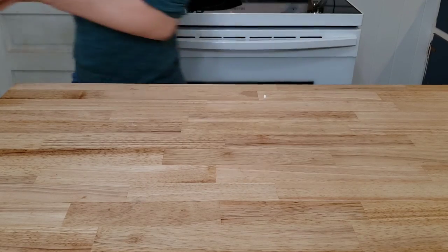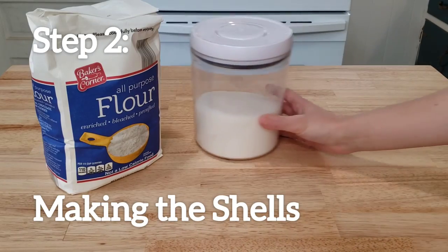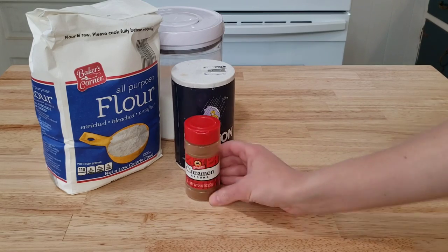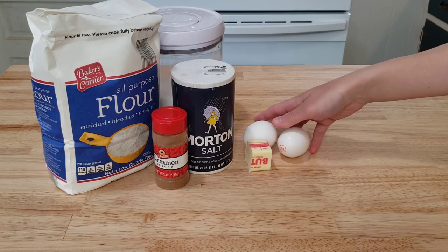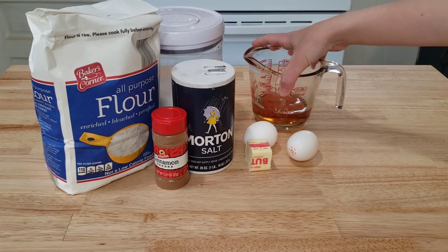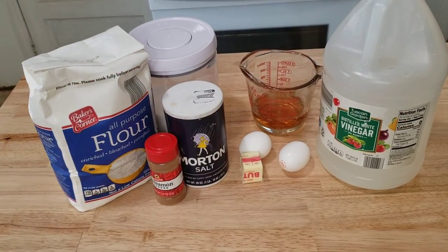Now to make our cannoli shells, we will need two cups all-purpose flour, two tablespoons of sugar, a quarter teaspoon of salt, one-eighth teaspoon cinnamon, two tablespoons unsalted butter, two large egg yolks — reserve the egg whites, we will use them later — half a cup marsala, and one teaspoon of white vinegar. That's our ingredients. Let's whip it together.